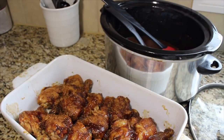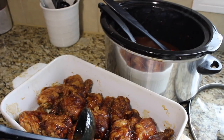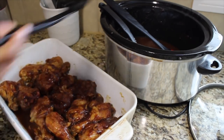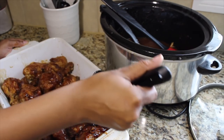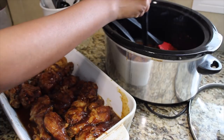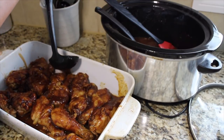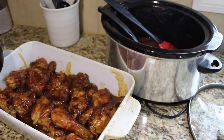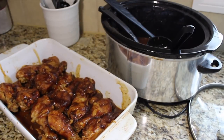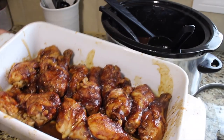I'm taking some of the cooking juices and pouring them down the sides of the pan — not directly on top of the glazed chicken — to help keep moisture in while it's broiling. Try to avoid getting it on top of the chicken. Then it goes into the oven and I'll come back to show you the final results.